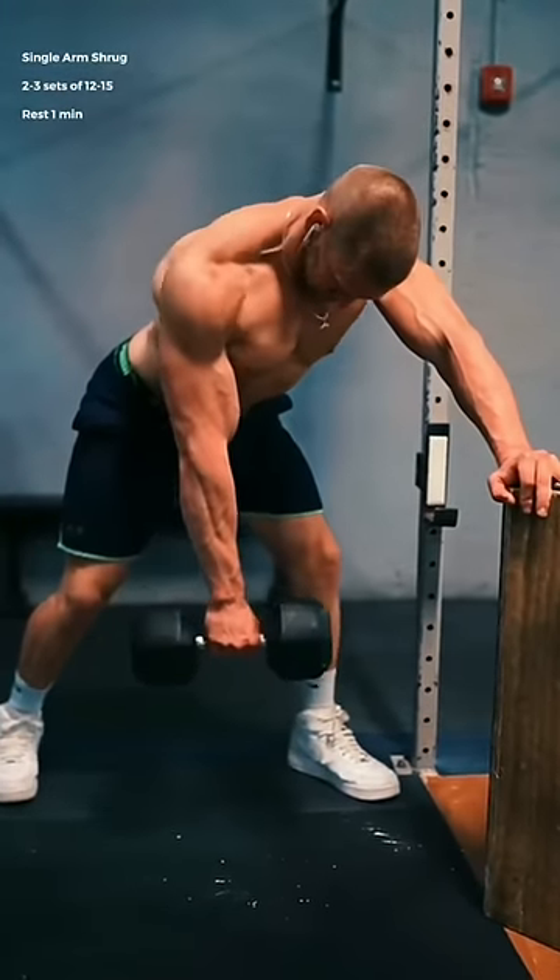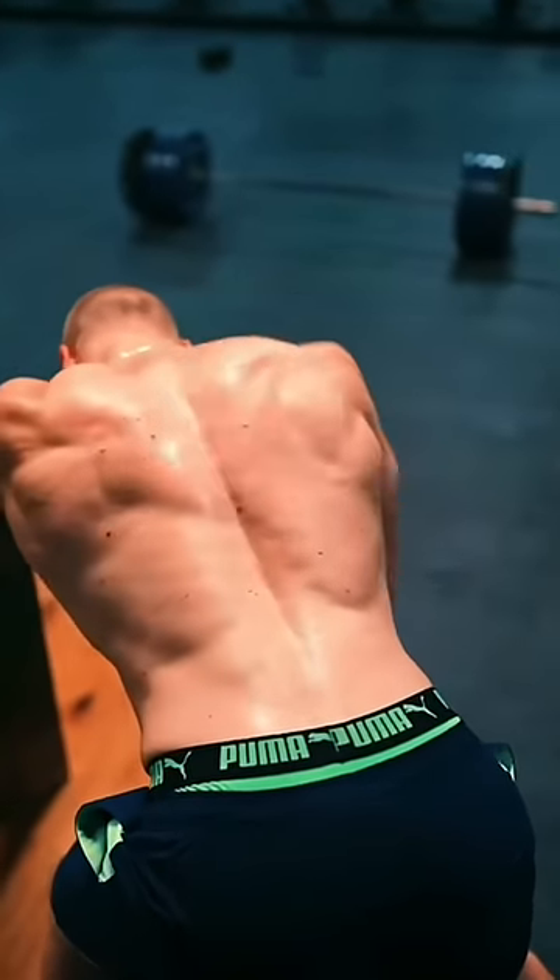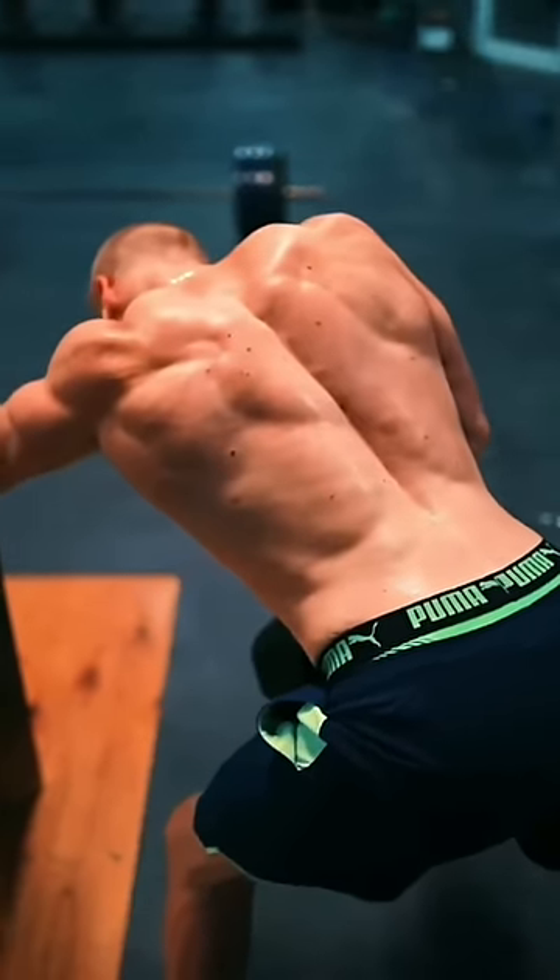These will help you develop a 3D looking back. From a fully relaxed and rounded position at the bottom, shrug your shoulder back, imagining that you're trying to wrap your shoulder blade around your spine as far as you can.